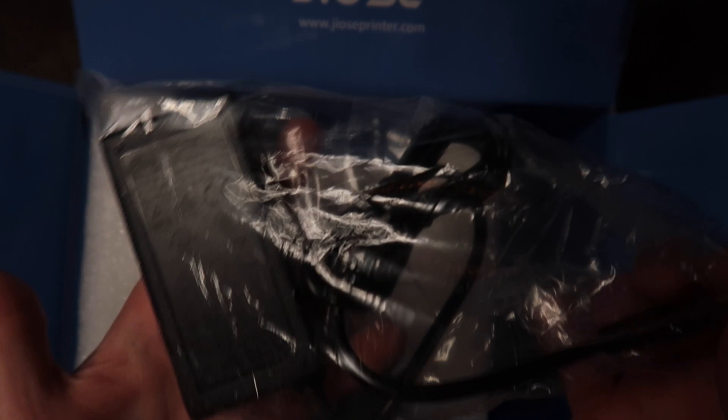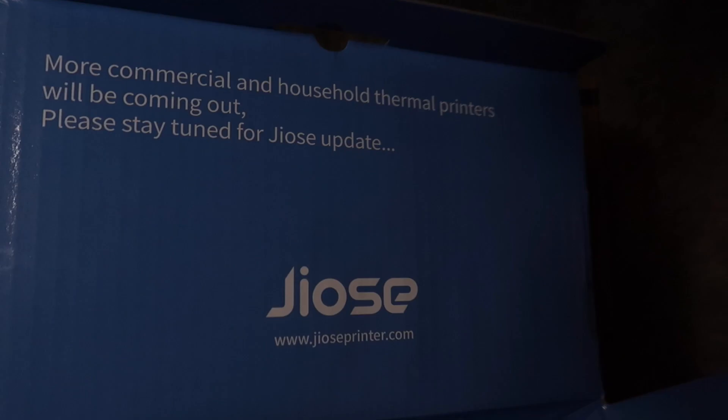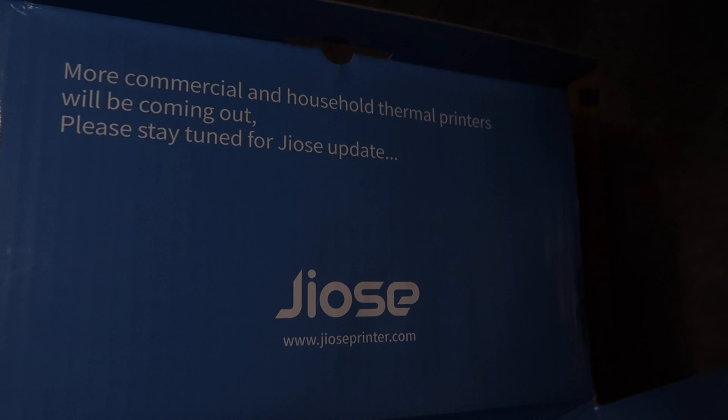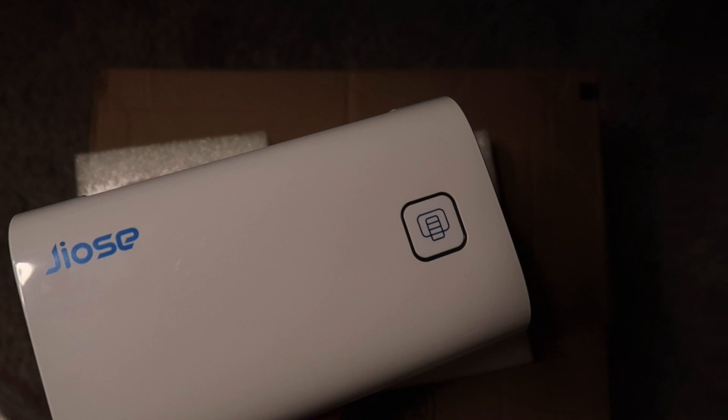Here's our printer — looks like our power cable is over here, USB cable, and the power supply is 24 volts at 2 amps, looks just like any other power supply. And here we have the printer. The inside of the box is really nice too — all colored and glossy. More commercial and household thermal printers will be coming out, please stay tuned. Here is the printer — it's actually a glossy white, super clean looking.